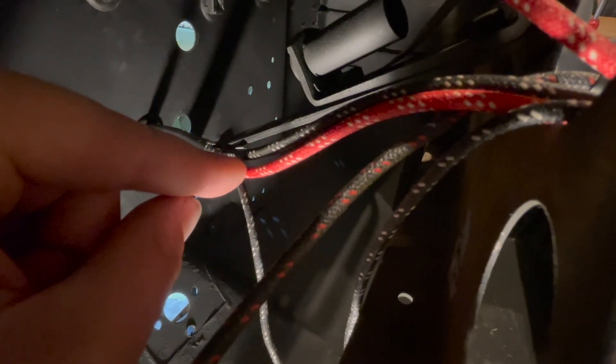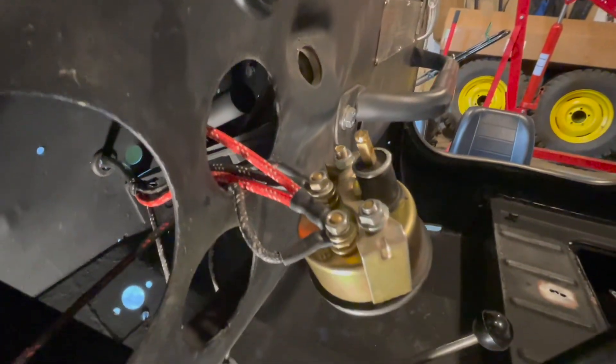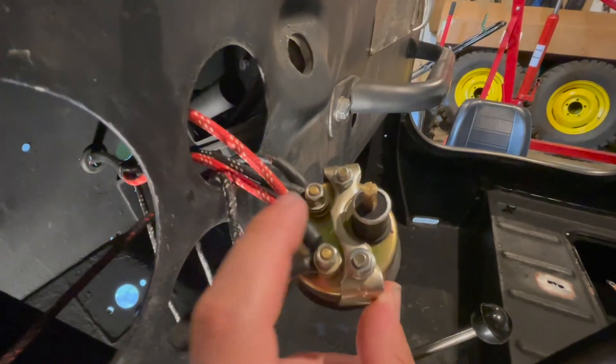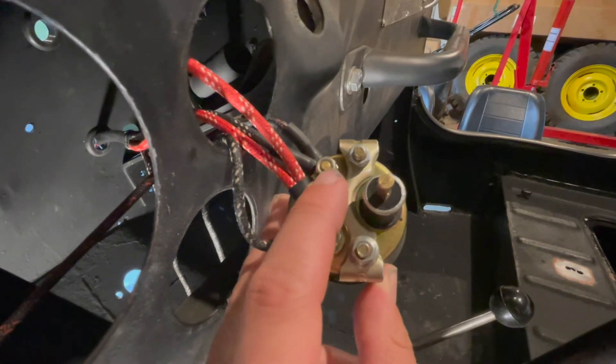Also coming from your main harness is a black cable with three white tracers. That wire is fed through your dashboard and connected to your amp gauge on the load side, which is the passenger side or right side.